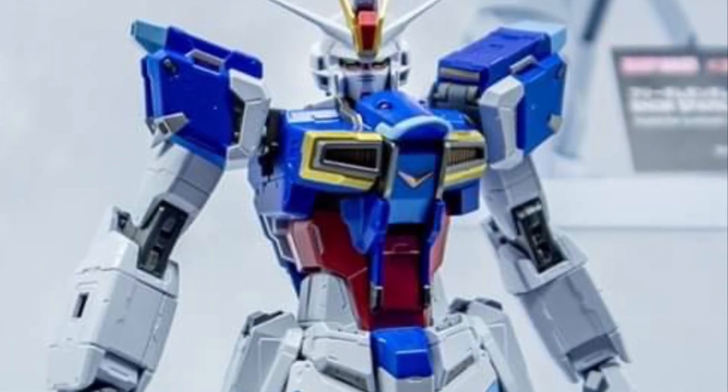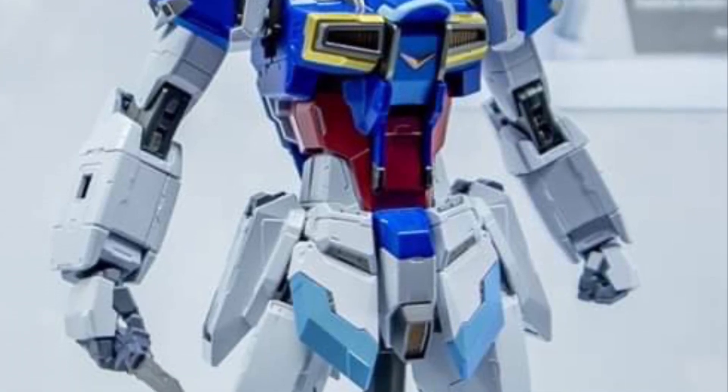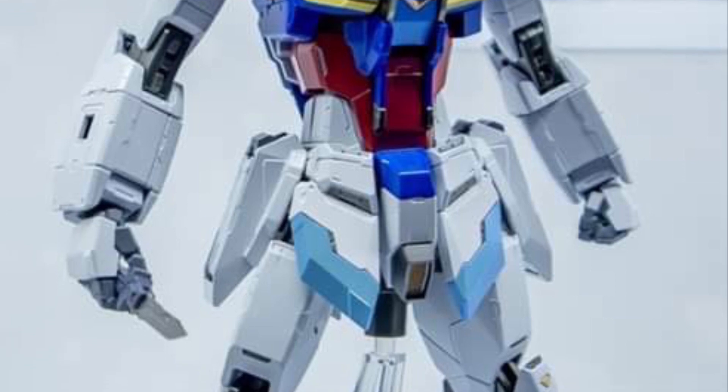Wouldn't know until we see more poses, but these are just straight poses kind of showing off the figure's aesthetics and looks. So it looks great.